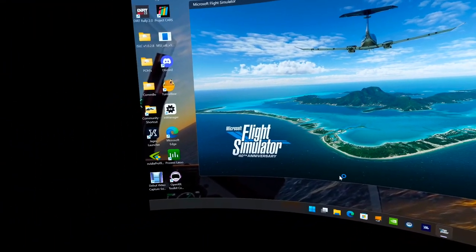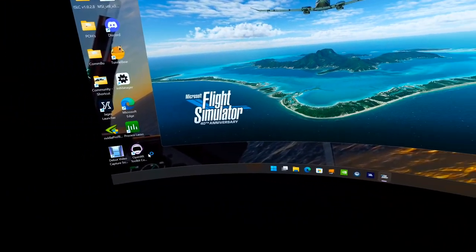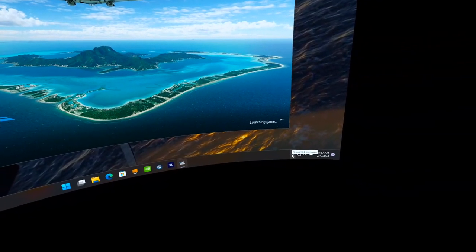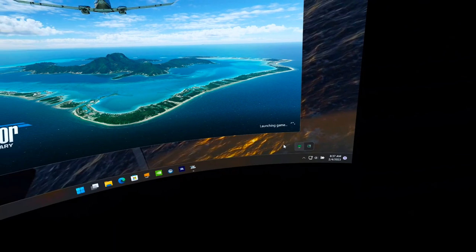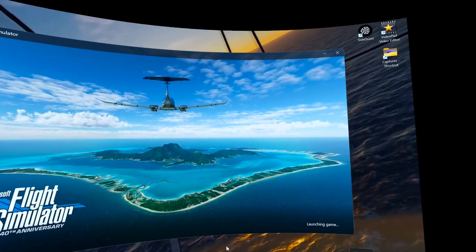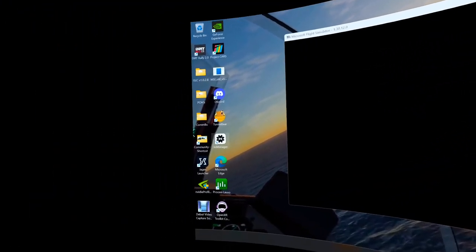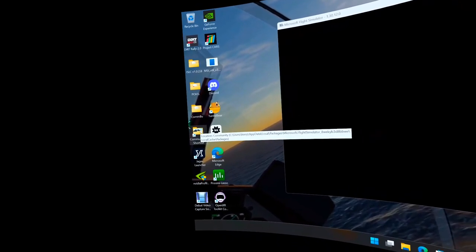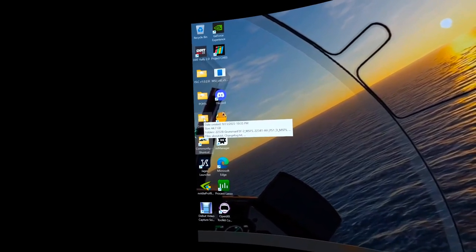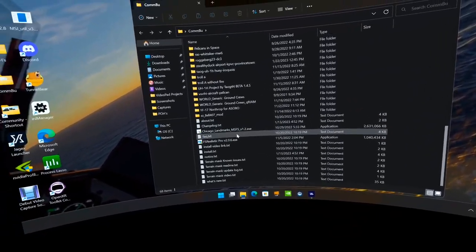To show the OpenXR settings, Steam VR settings, and Virtual Desktop Streamer settings, we need to get into VR mode first. While the game is loading, let me mention the Community folder shortcut on my desktop. I keep a backup folder with about 44 gigabytes of aircraft, paint schemes, and add-ons, but I do not keep them all in my Community folder.